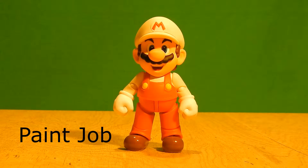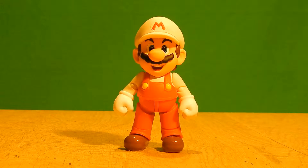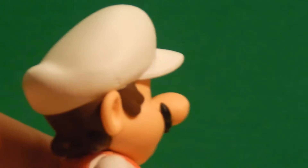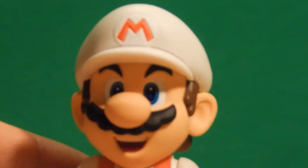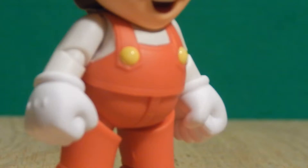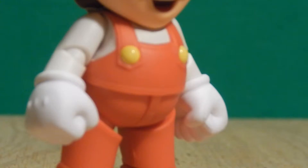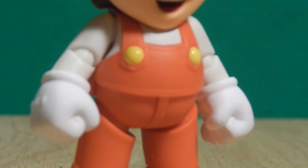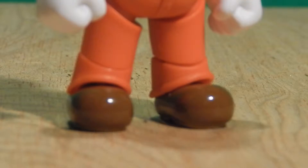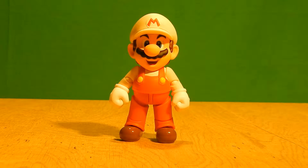How about that paint job though? It's Fire Mario — you have the white, and the paint is pretty good. However, there are some issues: the white on the gloves is a much brighter white than on the clothes and the hat. I'm not sure if that was intentional, but I think all of them should have been the same white as the gloves — though it's not too huge an issue. My favorite part is the buttons — they are nice and shiny, as well as the shoes. The paint job is getting an instant thumbs up.